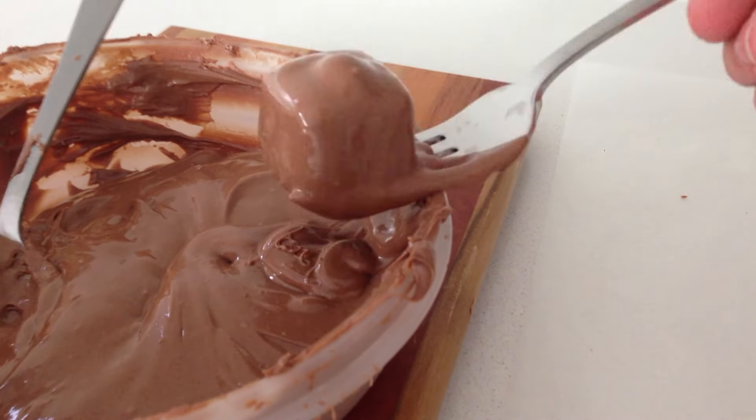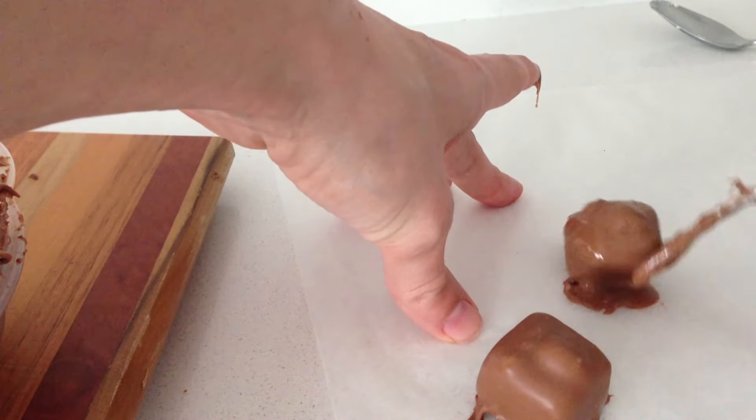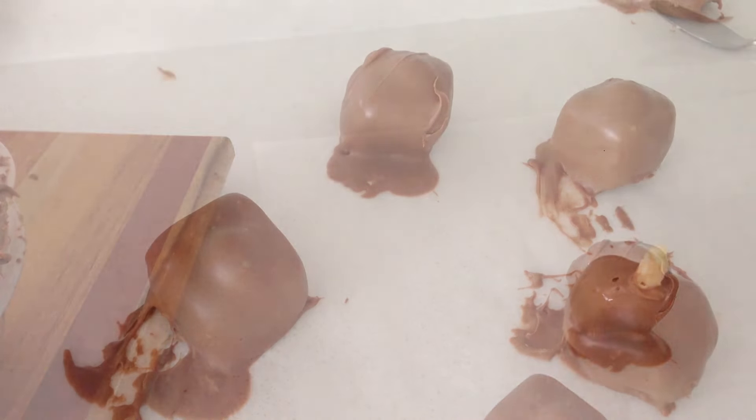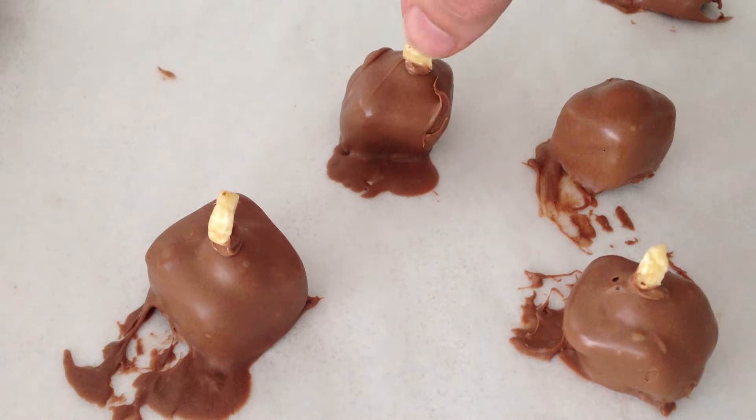If you don't know what I mean by using tempered chocolate then you must watch the tempering chocolate video before making these. I will put a link to the chocolate video playlist at the end of this video, and you can find truffles part 1 and the tempering video there as well. Get a piece of hazelnut, dip it into the chocolate and stick it to the top of each truffle.